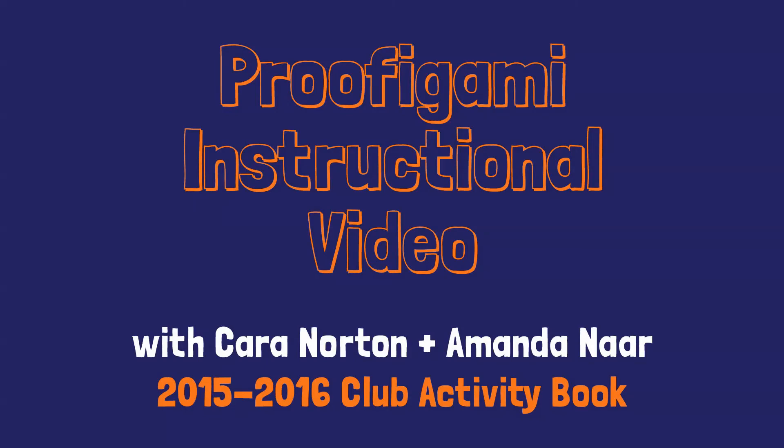Hi, my name is Amanda and I'm from MathCounts. I'm going to walk you through how to set up your proof-agami and then use it to prove the Pythagorean Theorem, while my co-worker Kara, who is the author of this year's Club Activity Book, shows you how to do all of the folds.